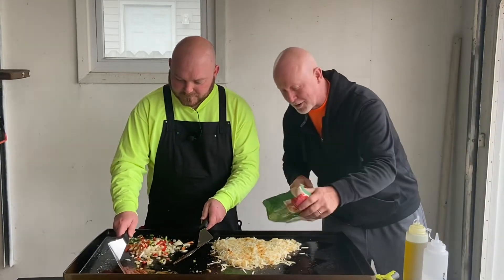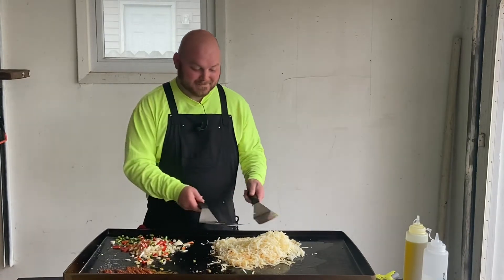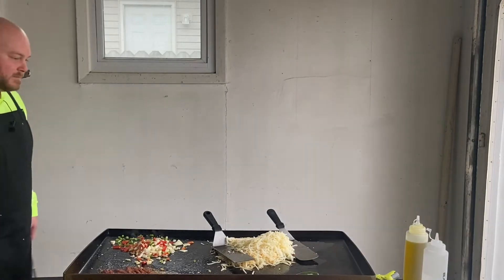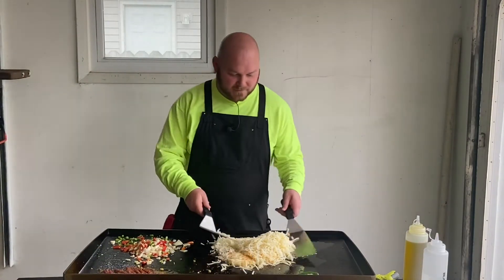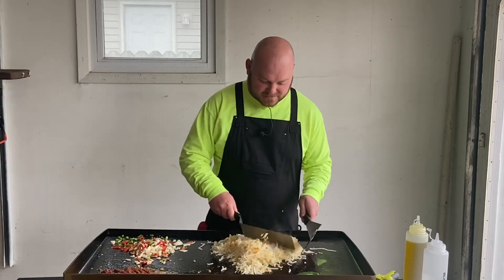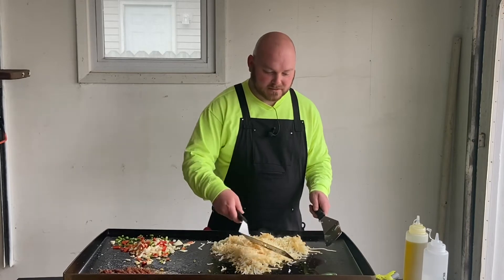Man, I think we need some more hash browns. Just added some more hash browns in here. Got a little serrano pepper we're going to get on there and get that cooking up.